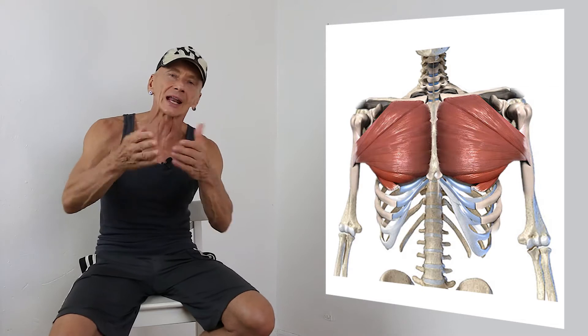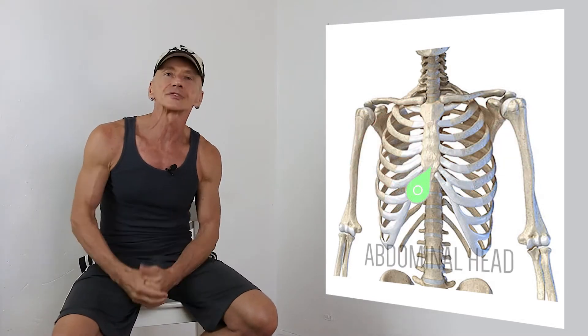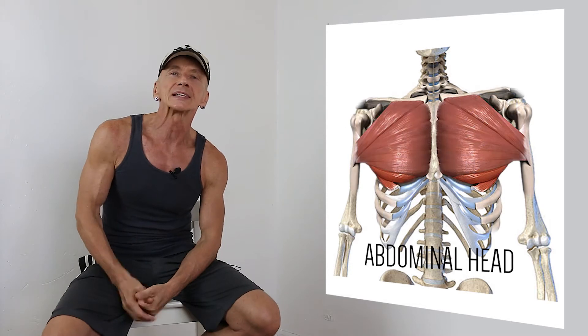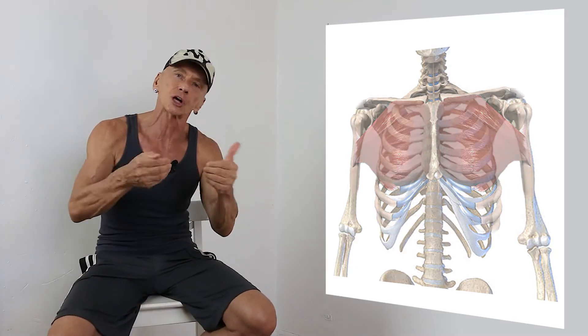Going back to the abdominal head of the Pectoralis Major, the origin is the bottom part of the sternum, the cartilage of the seventh rib and part of its bone, and again the upper aponeurosis of the external obliques. Because we often don't see a clear separation between the middle part and abdominal part, we usually simply add it to the sternocostal portion.